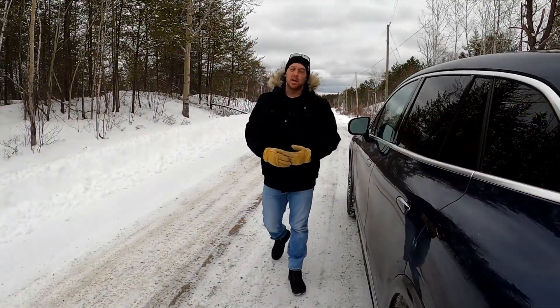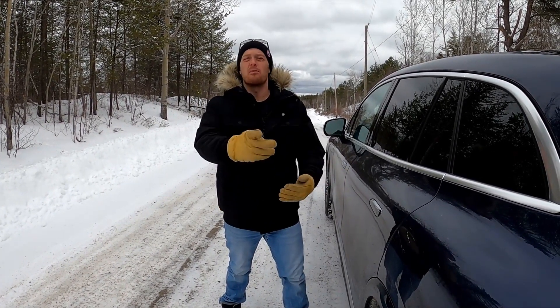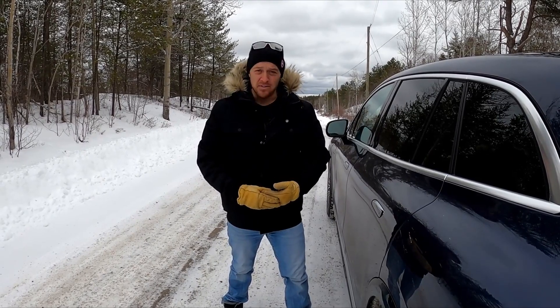Thank you for watching. My name is Justin Pritchard for Driving.ca. Don't forget to hit that like and subscribe button down below so you never miss a new upload — and until next time, take care and drive safe.